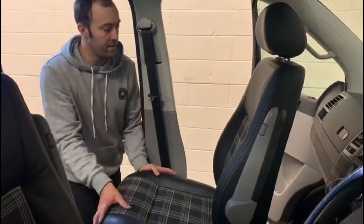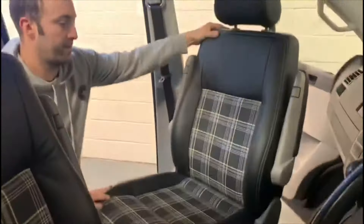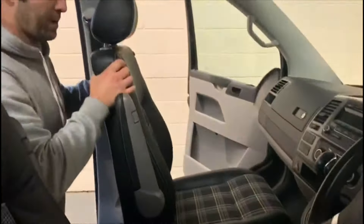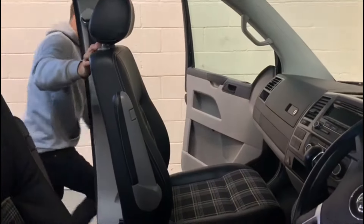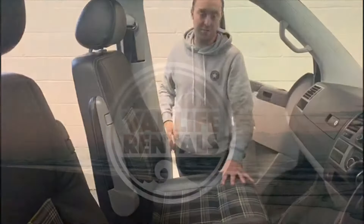Put the seat back, swivel it round, push forward a little bit and just ensure that's locked into place. Put the lever back and that's back to normal now, ready to travel.